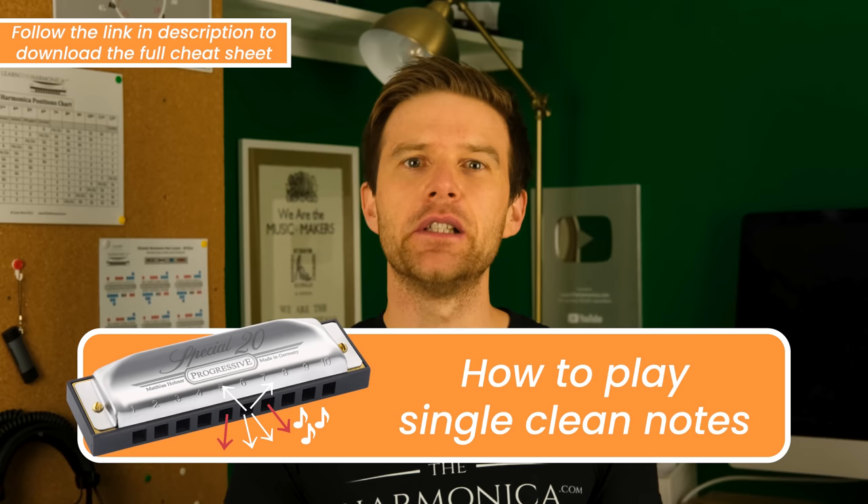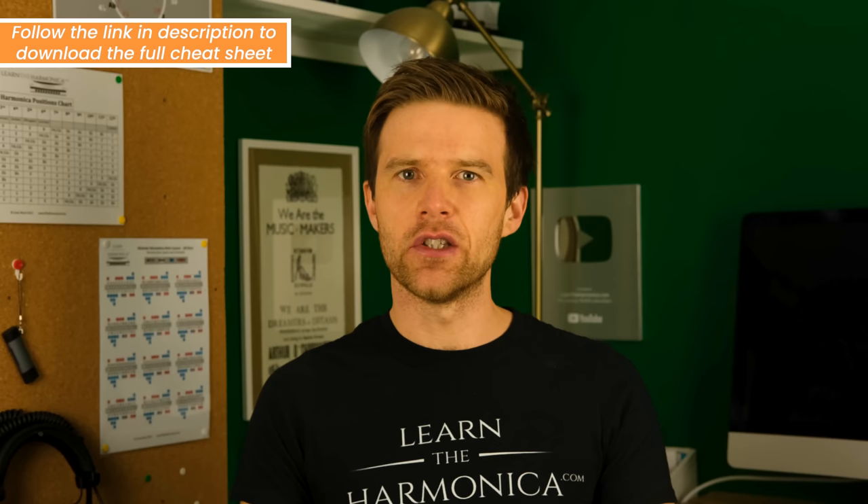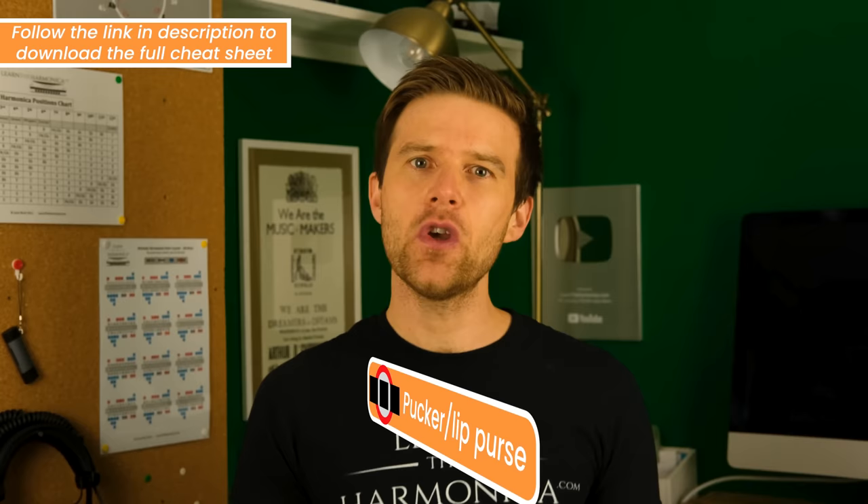The first part of the cheat sheet is how to play single notes. These are the basic building blocks of melodies, songs, and licks, so it's really important that you work out the way that suits you to produce these. There are three main methods and I'm going to tell you how to do each of them.